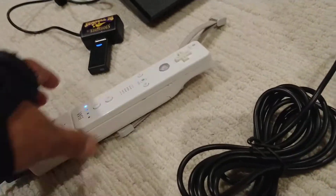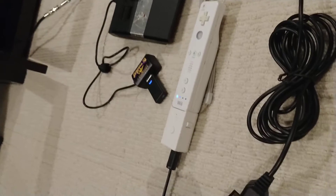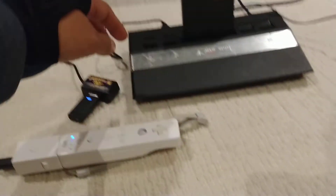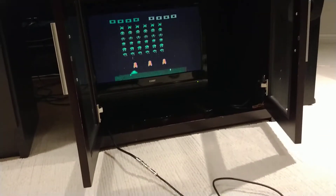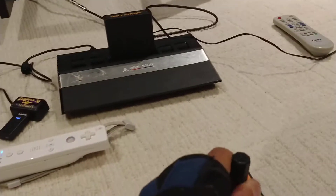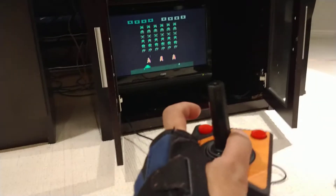It's a little stiff sometimes, I don't know why. Hopefully it doesn't break on me - I've got my Gbros just in case it does. Anyway, once this is all synced together and your Atari's on, yeah it's moving left and right. Let's see if we can get it going.